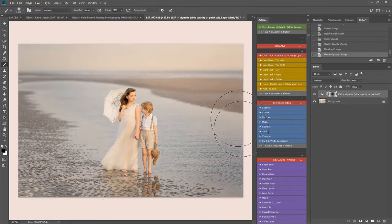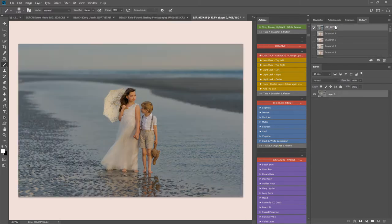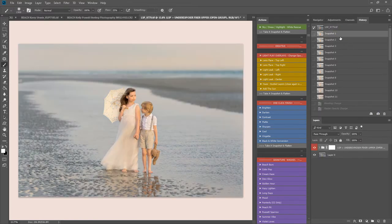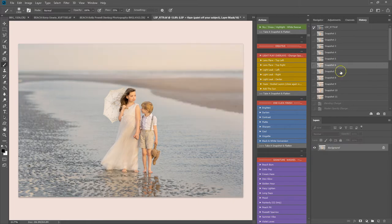Vignette will darken the edges and you can paint this off your subjects. So let's see where we were and where we've ended up. Because I've been taking snapshots you can see the edits here — the underexposed fixer upper base. These snapshots are scattered throughout — take a snapshot and flatten — so you can go back to any point in your edit if you want to save different versions.